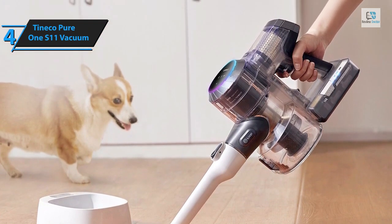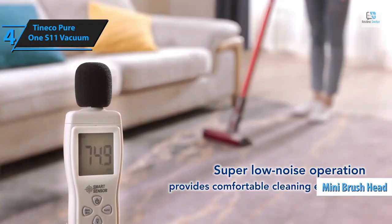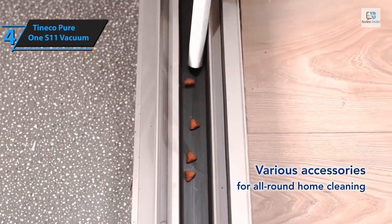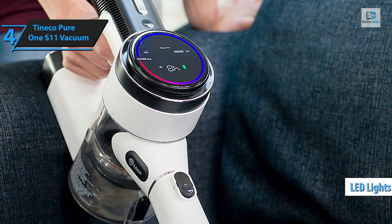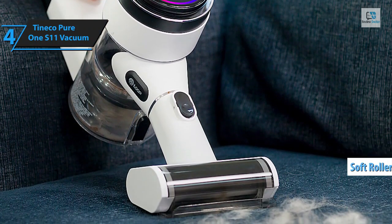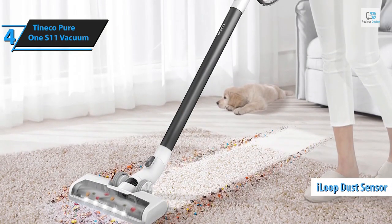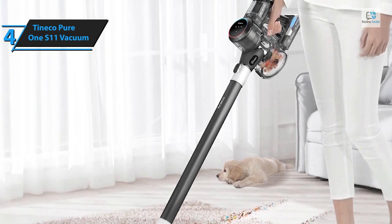The S11's prowess extends to tackling pet hair effectively, thanks to its mini brush heads specifically designed for cleaning upholstery and tight spaces notorious for trapping hair. Additionally, the S11 can be transformed into a handheld vacuum cleaner for tight corners and difficult-to-reach areas. The S11 features LED lights on the primary brush head and soft roller head to illuminate hidden dust particles under furniture. It also incorporates the iLoop dust sensor system, providing real-time feedback on an LED screen about the extent of dirt on your carpets.